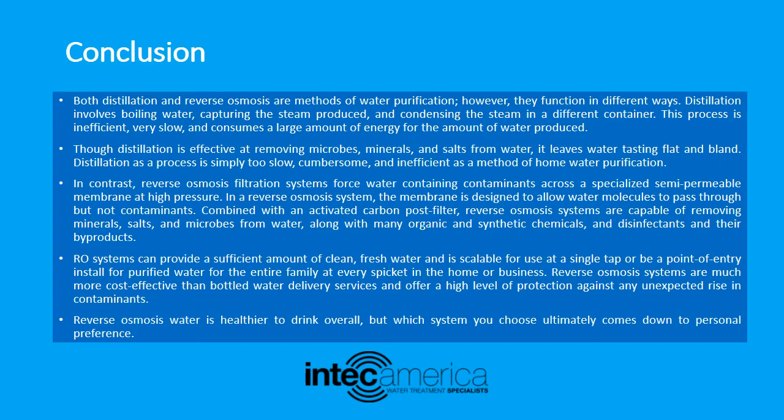Though distillation is effective at removing microbes, minerals, and salts from water, it leaves water tasting flat and bland. Distillation as a process is simply too slow, cumbersome, and inefficient as a method of home water purification. In contrast, reverse osmosis filtration systems force water containing contaminants across a specialized semi-permeable membrane at high pressure.